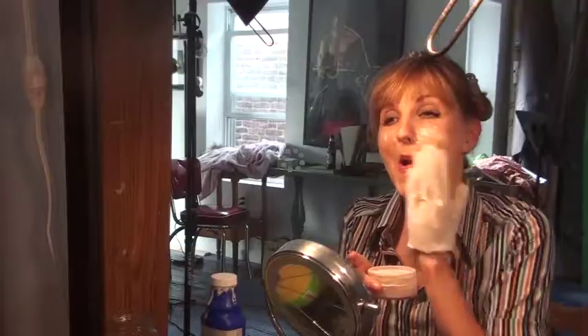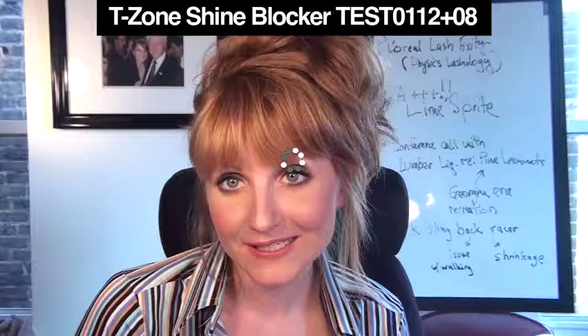The low-cost option: you've moisturized, used your powder, but tissues aren't always going to do the job — there are side effects and my skin holds up while we move to the next try-it-before-you-buy-it product.